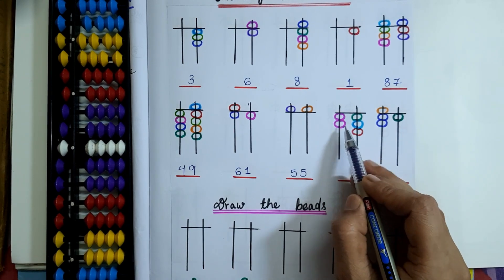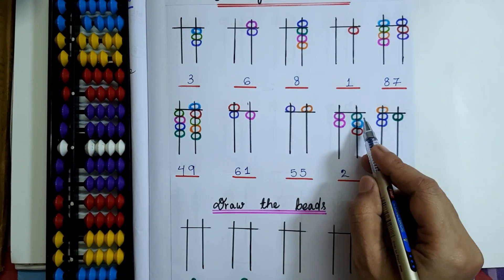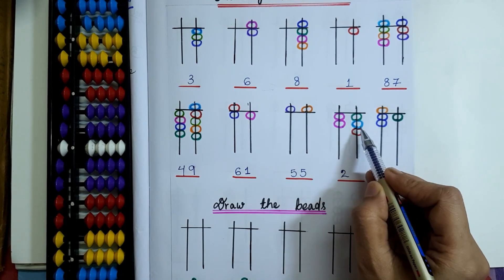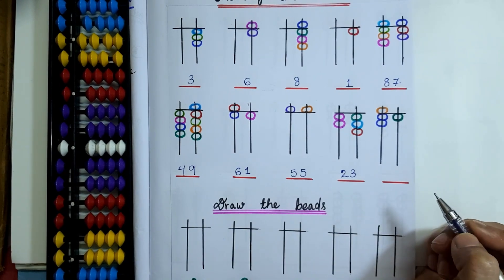Here only 2 beads are touching the value bar on the 10's rod, so 2 will be here. On the 1's rod, 3 lower beads are touching the value bar. So here the bead value will be 23.